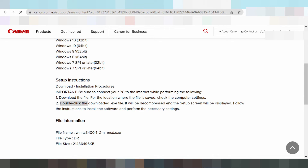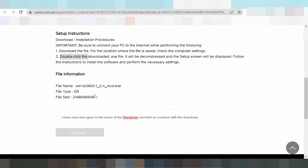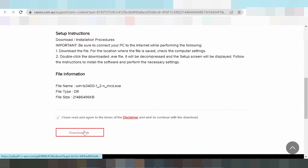Double-click the downloaded file. It will decompress and the setup screen will display. Follow the instructions to install the software and perform the initial settings. If you click the button, the download will show. If you do not click the button, the download will not show — click the button to show the download.